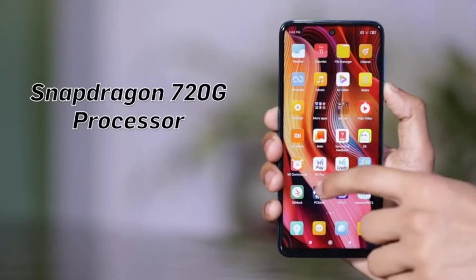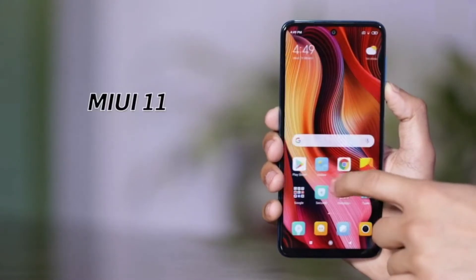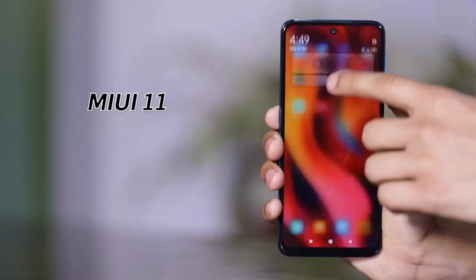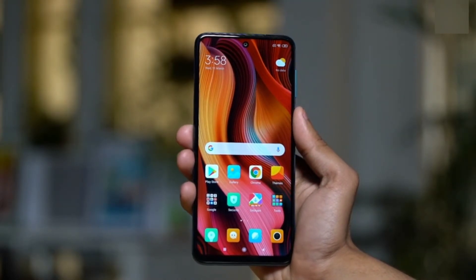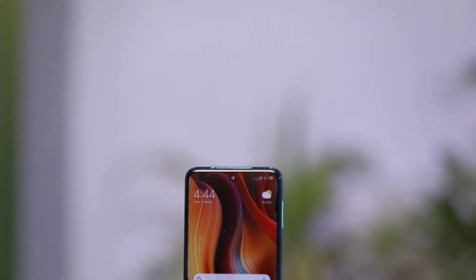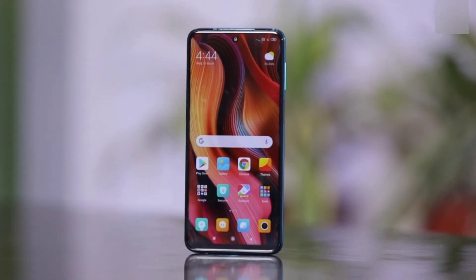Now coming back to the Note 9 Pro, the phone runs on the Snapdragon 720G platform with MIUI 11 on top. The phone feels fast and snappy in the hands and doesn't take quite long to set up. So that was a quick unboxing of the Xiaomi Redmi Note 9 Pro. Thanks for watching.